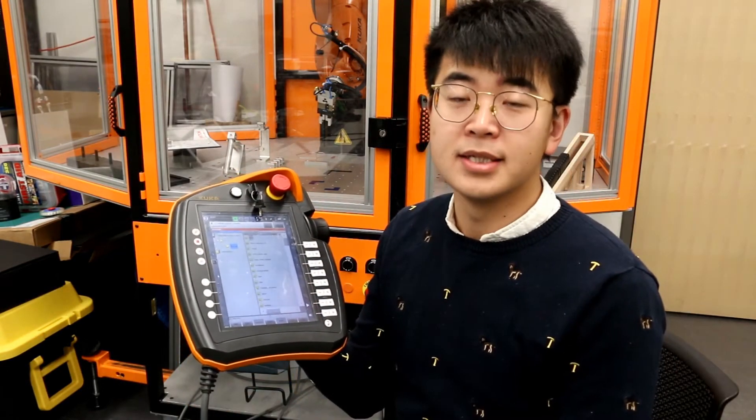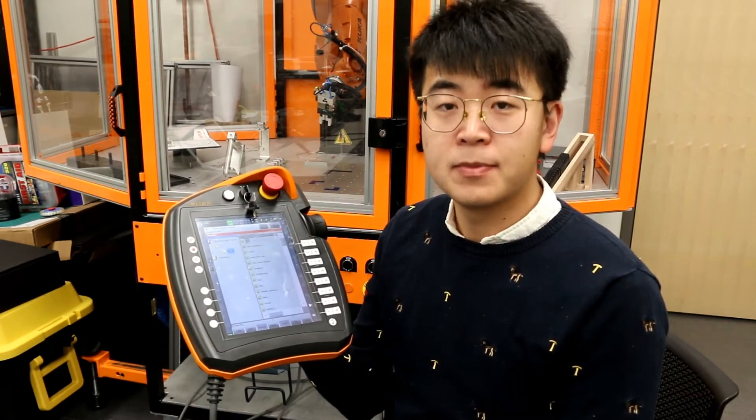This is called the teach pendant. We can control and program the robot using this teach pendant. On the teach pendant, here is the emergency stop.